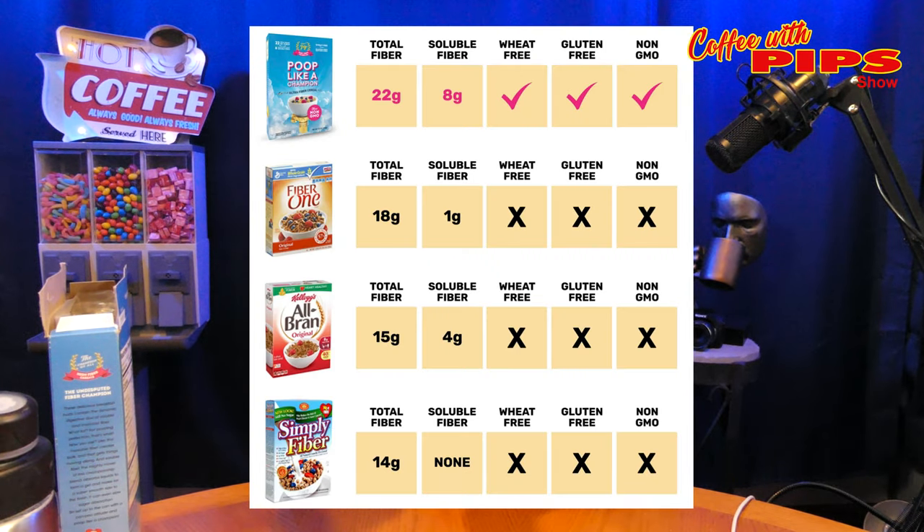I'm not going to eat any more of this — not that it's bad, it's just hard to swallow. That's why you have to drink a lot of water. Imagine eating cardboard chips. It's not that bad. In a serving, Poop Like a Champion has 22 grams of fiber compared to Fiber One with 18 grams. All-Bran has 15 grams of fiber. Simply Fiber has 14 grams of fiber.